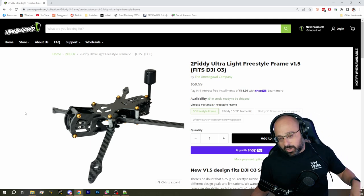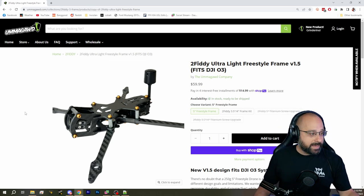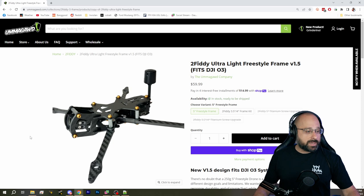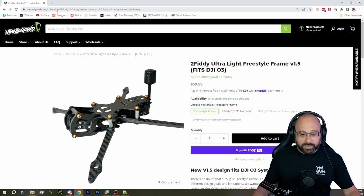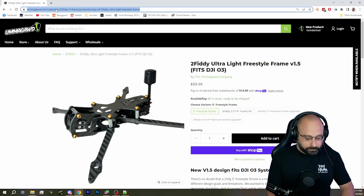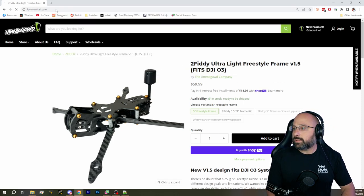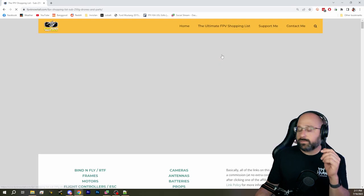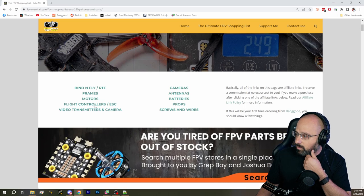I would encourage you to rethink that. Unless you absolutely want a five-inch, most people are going to be better served by a three-and-a-half inch if they need to stay under 250 grams. Let's go to fpvknowitall.com and search for sub-250 grams.